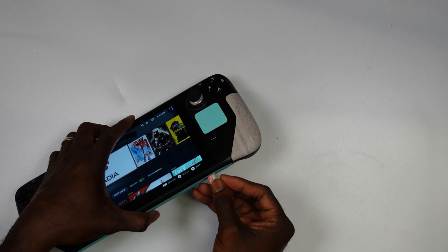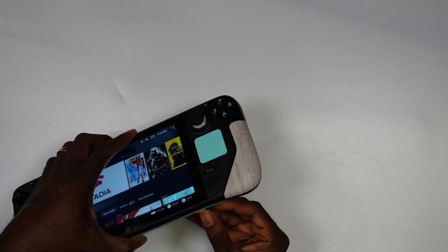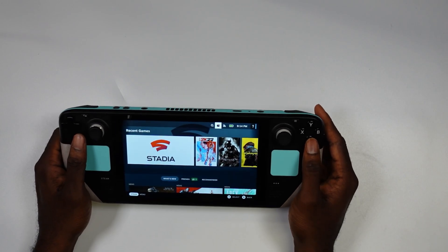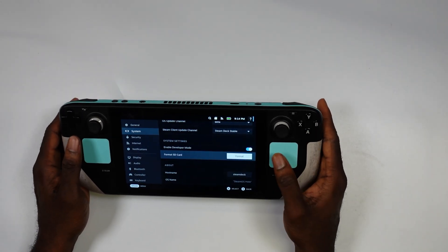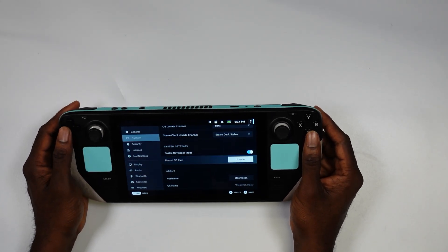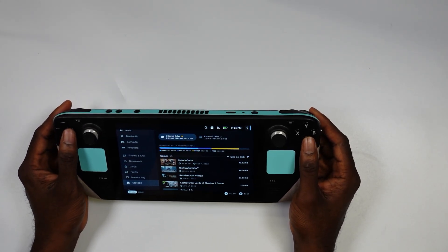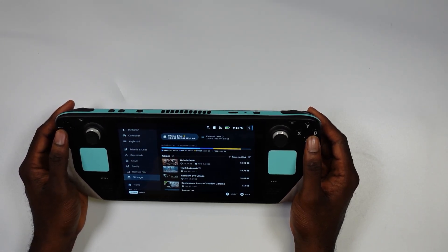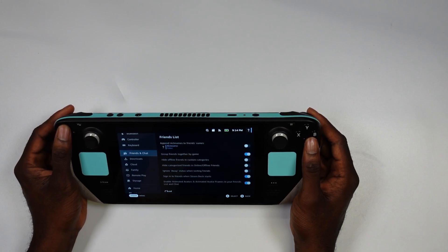I'm just going to put my new micro SD card into my Steam Deck. The first thing you're going to notice is this prompt right here, so we're going to click it and format the SD card — that's going to be the first thing you need to do. If you go to storage right now you won't see it listed; you have your external drive but you wouldn't see it, so you have to format it first.